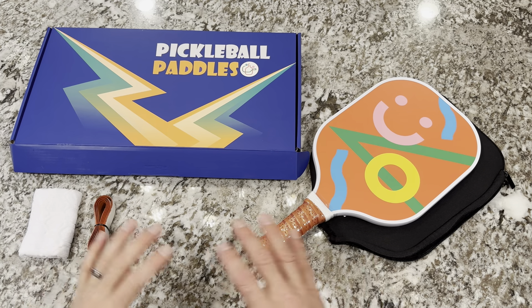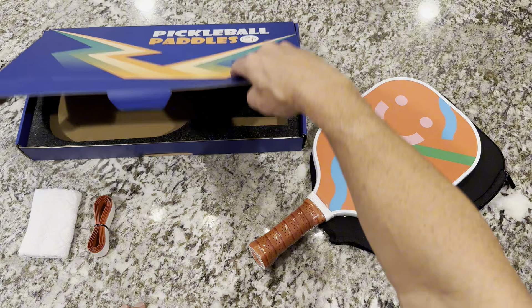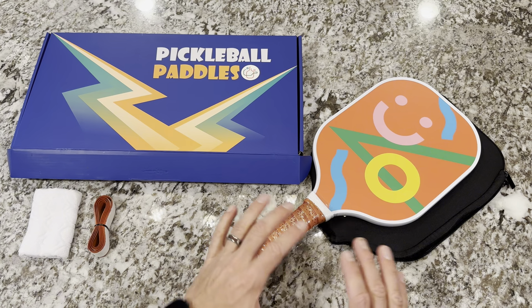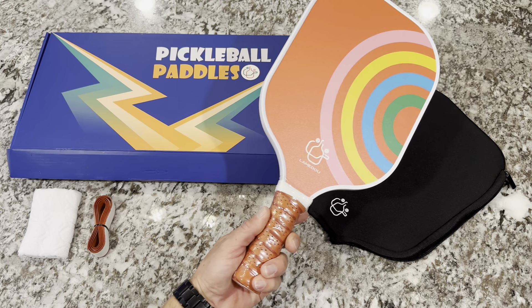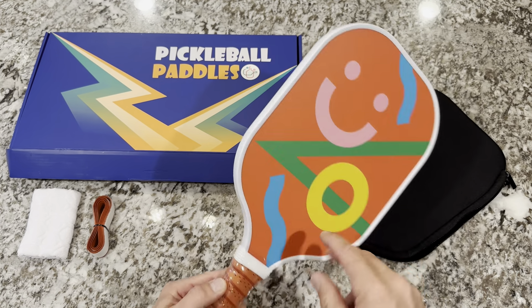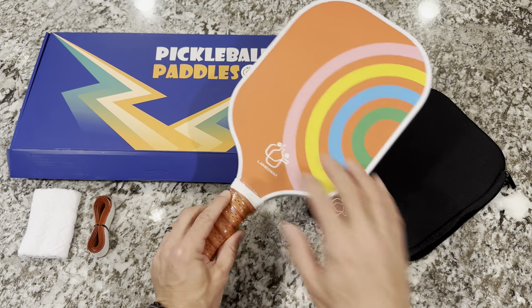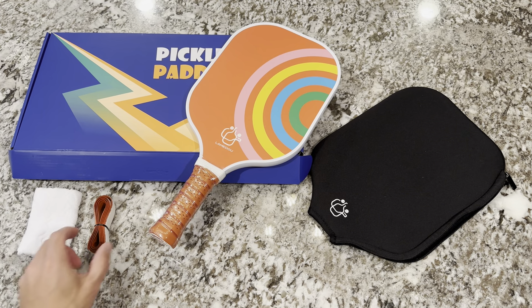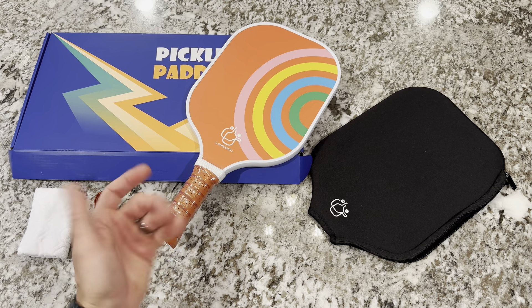Let me start off with the packaging. It's a really great package here. I really like the way they packaged everything — nice and solid, it was well thought out. It's a great gift set for holidays or even somebody's birthday. I picked the orange, but it also comes in an eggplant color, so you have two color schemes to pick from. You get the paddle, you get the case, and you also get a wrist sweatband and a secondary grip in case you need to re-grip it.